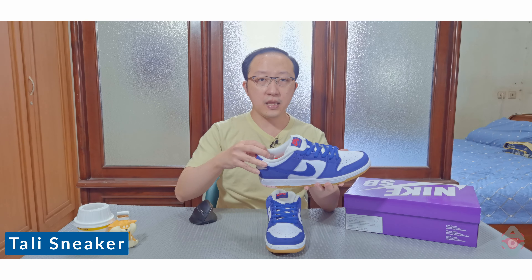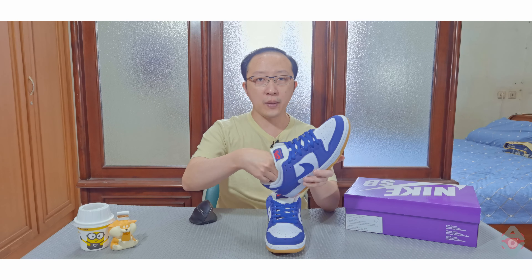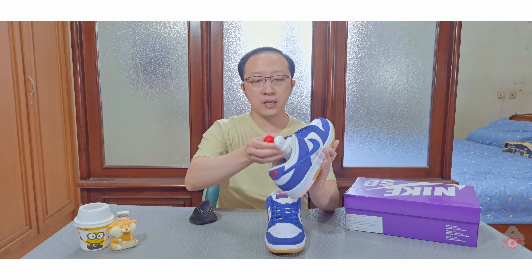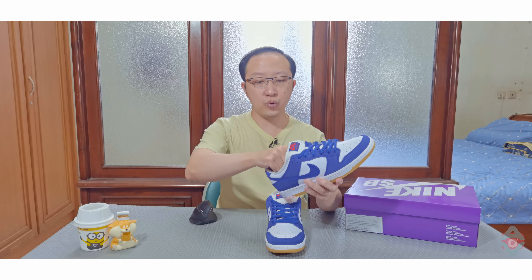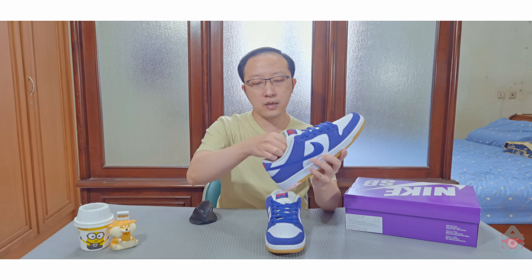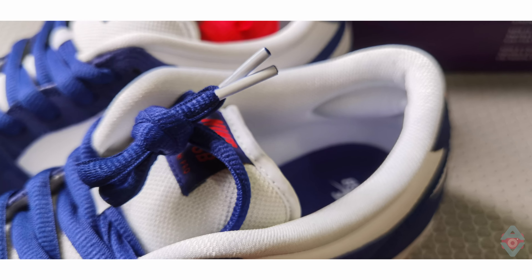Sneaker ini datang dengan tiga warna tali. Tali yang sudah terpasang adalah warna biru, kemungkinan juga royal biru tua. Selain itu, di dalamnya ada tali berwarna putih dan merah yang disertakan dalam bentuk gulungan, tidak lagi dimasukkan ke dalam plastik. Ini adalah tali berbentuk oval, jadi tidak gepeng dan ujungnya juga dibulatkan.